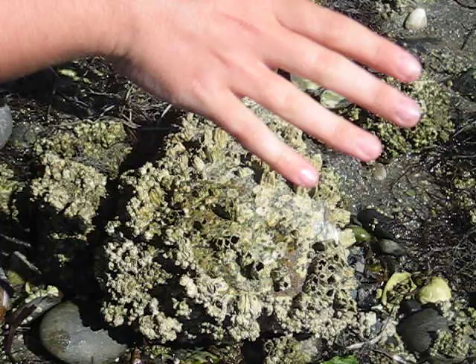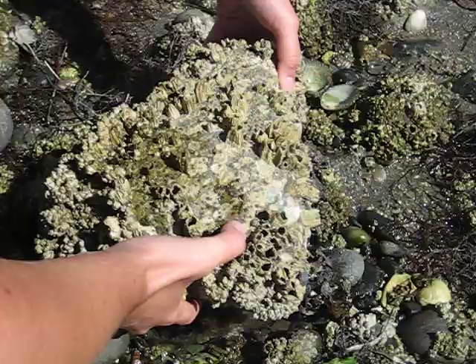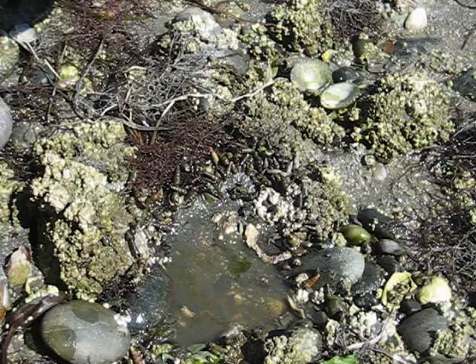The thing to remember is: don't rock the rocks. So instead of lifting it up at an angle like that, we're going to lift it straight up in the air. I'll show you how we do it — lift it straight up like this, put it gently to the side, and you can see all the little shore crabs living underneath there.